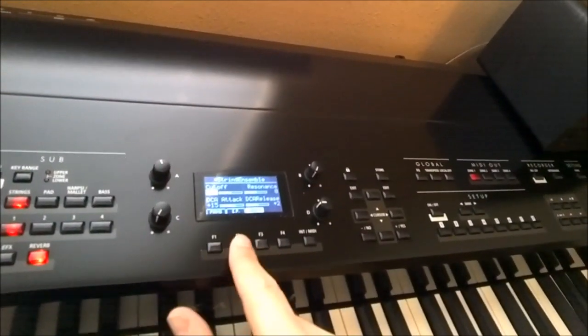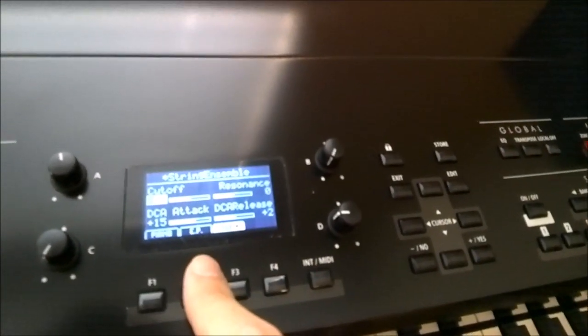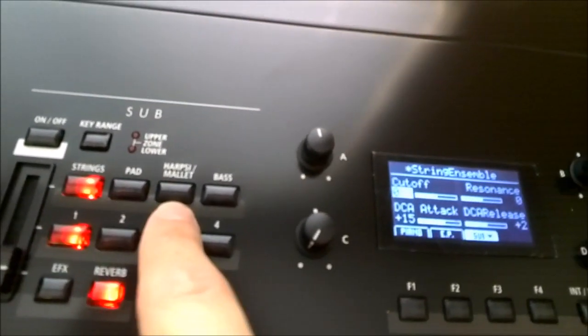You can change the different values of each section: the piano, E-piano, or sub — I can't remember what that stands for — but just other sounds: strings, pad, harpsichord, mallet, and bass.